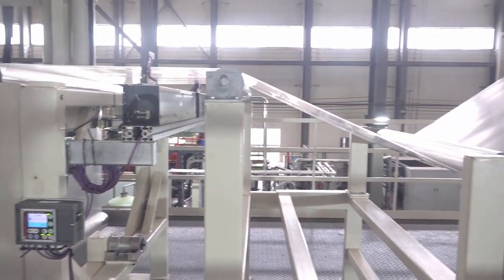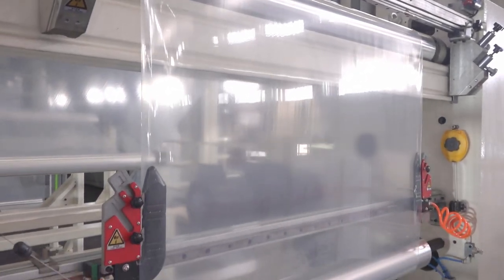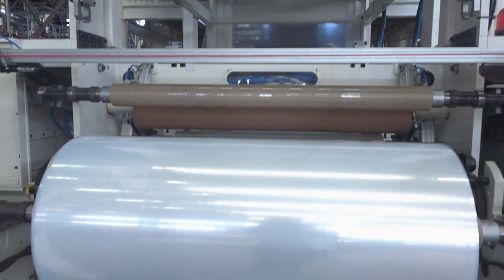The produced films find applications in various areas, including thermal-forming stretch films, vacuum shrink bags, and other high-barrier films. These films are widely used in the food and medical packaging industries, where high-barrier properties are essential.